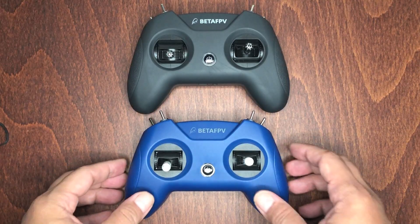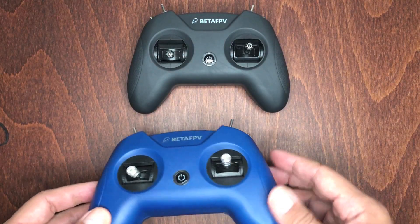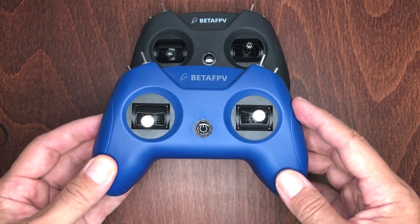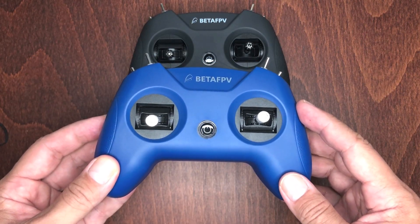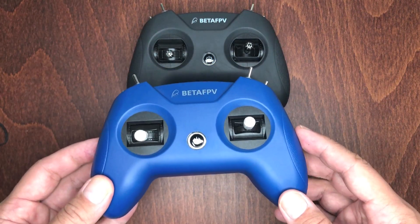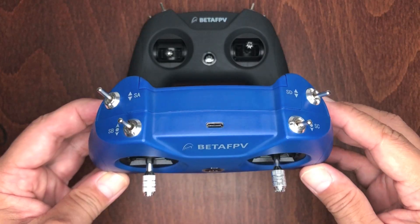Looking at the controller, you can clearly see that it is identical to the LiteRadio 2 SE, which I have right here. The only difference between them is that you cannot bind or use this one with any of your FPV quads. BetaFPV designed it only to work with FPV simulators, geared towards the beginner who's looking for an easy and safe way to learn how to fly FPV.